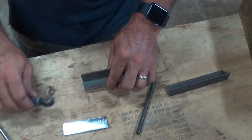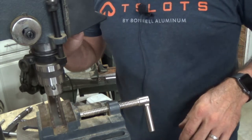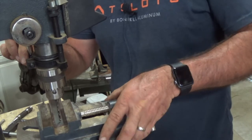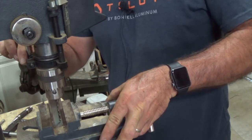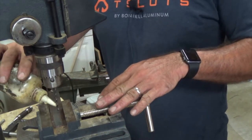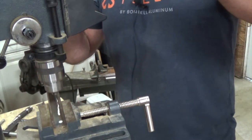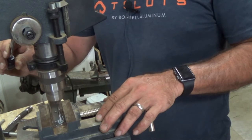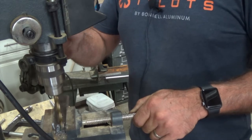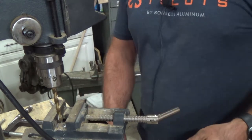Now we just need to drill those holes out so we can mount these pieces. Thanks to a buddy of mine who sold this drill press to me pretty cheap — it'll be a good addition to the shop. We're going to start out with an eighth-inch drill bit to start the hole and then work our way up. Definitely not the best quality bit there.